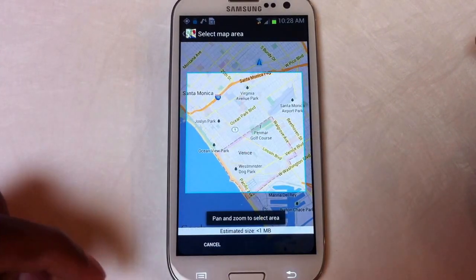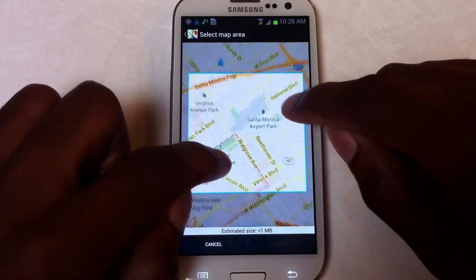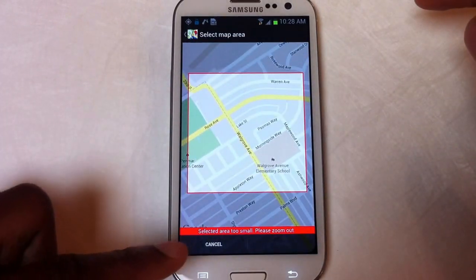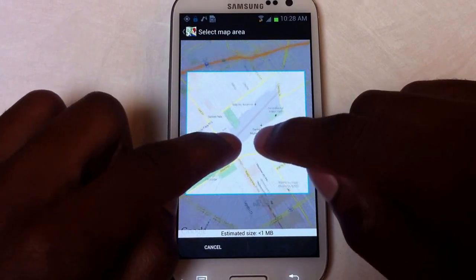It'll give you this square grid. You can zoom in, but if you zoom in too much it'll tell you that the area is too small — you can see that right there, it says 'Area's too small.' So zoom out until it fits properly.